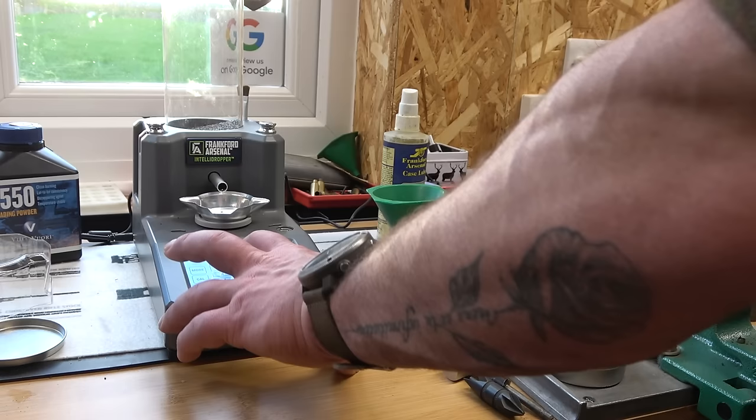Luke reckons reloading is cheaper. You start off with your brass — buy a bag of 100 — but it's not a one-time use. That brass can be used multiple times, which brings the cost down. Your bullet heads vary depending on what you want, for calibre, grain weight and all those different factors. So it does work out cheaper than buying factory ammunition.